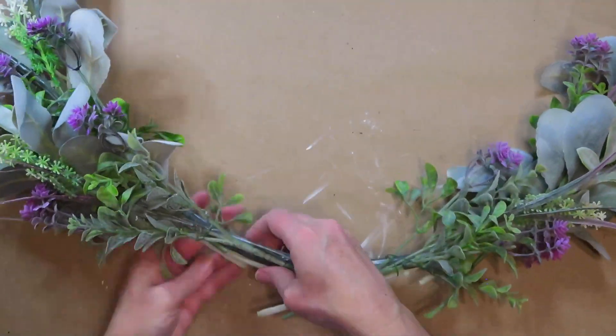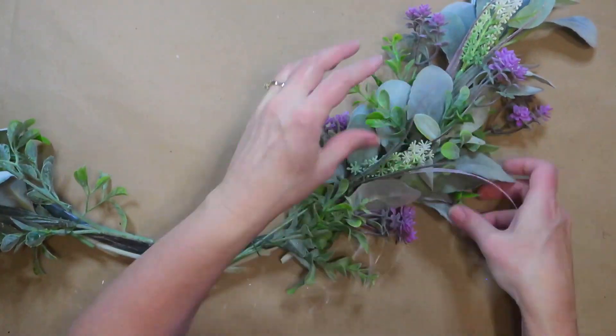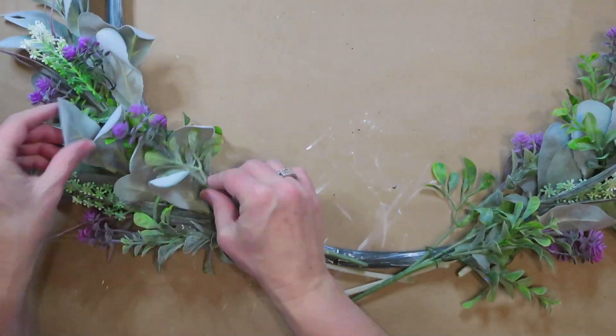Now I'm going to pull some of the lamb's ear leaves up through the florals and some of the florals up through the lamb's ear leaves, just to mix them up and make them look more natural.